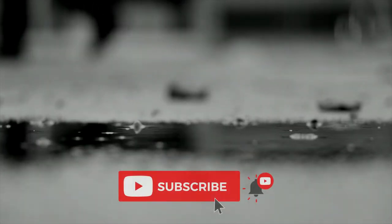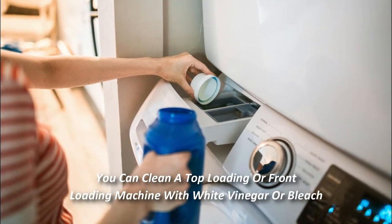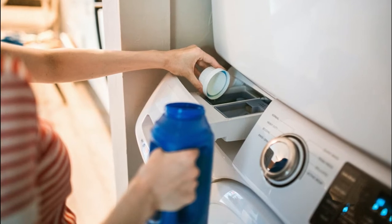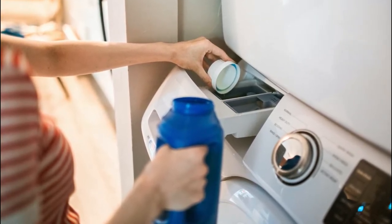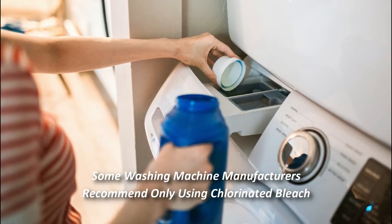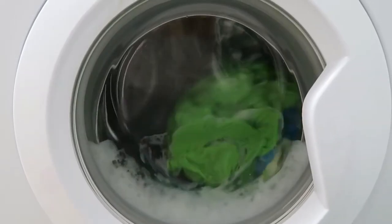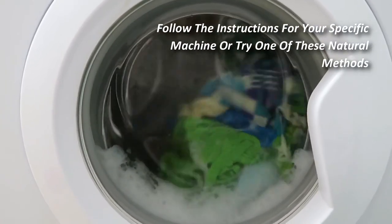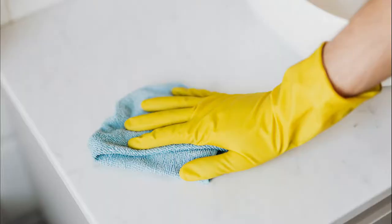You can clean a top-loading or front-loading washing machine with white vinegar or bleach. The preference is to use either white vinegar or non-chlorinated bleach because they are safe, all-natural solutions. However, some washing machine manufacturers recommend only using chlorinated bleach, so most importantly follow the instructions for your specific machine, or try one of these natural methods.